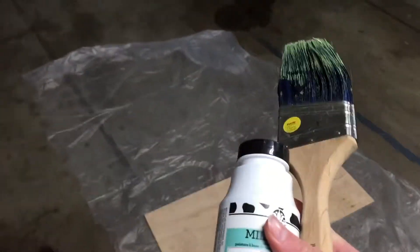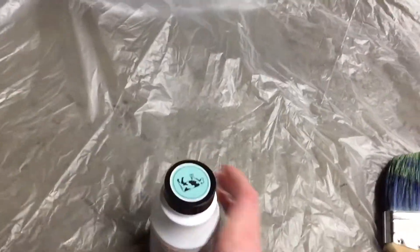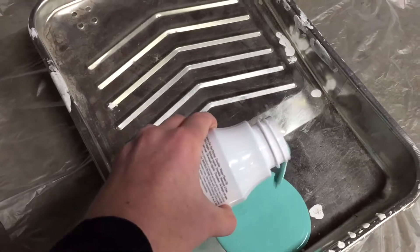We need to find paint to paint the cage. We're using milk paint, so it's non-toxic for guinea pigs.